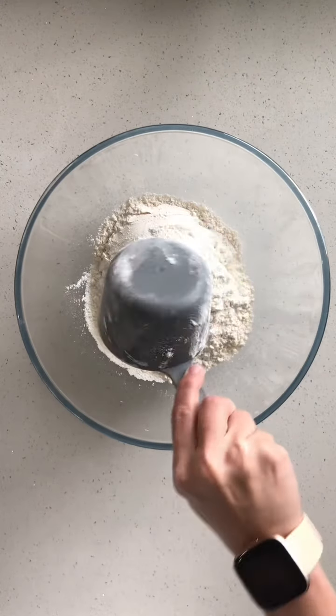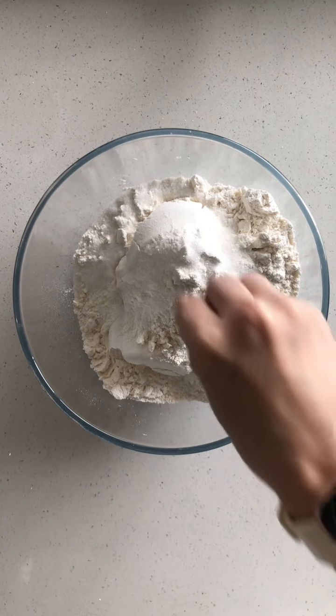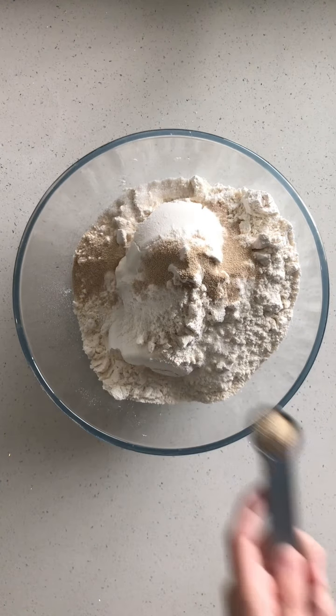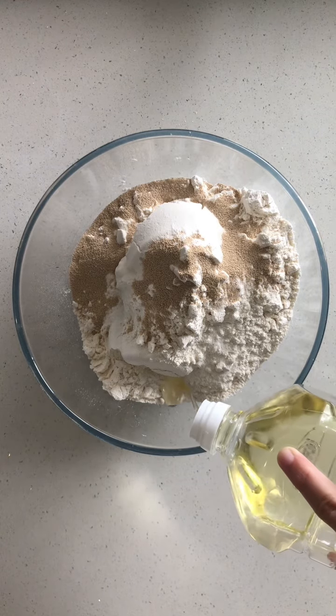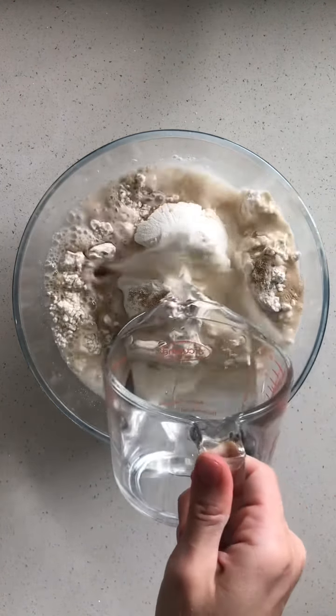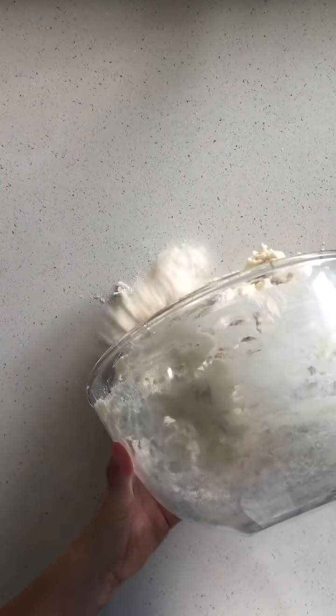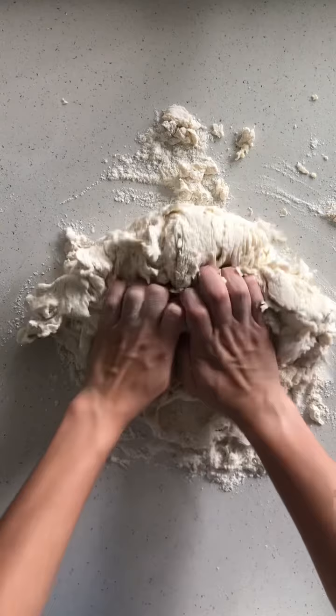Grab your large bowl. We're going to start by adding in 6 cups of bread flour, 2 teaspoons of white sugar, 1 teaspoon of salt, 3 teaspoons of instant dried yeast, 3 tablespoons of oil and 620 ml of warm water. Combine that all together and then knead it for about 5 minutes.